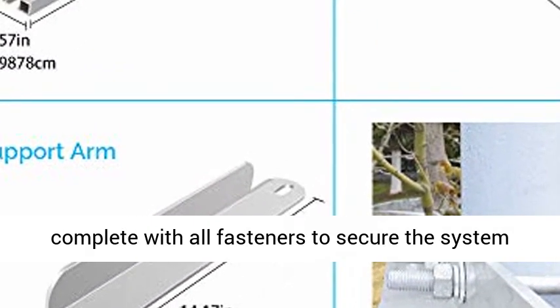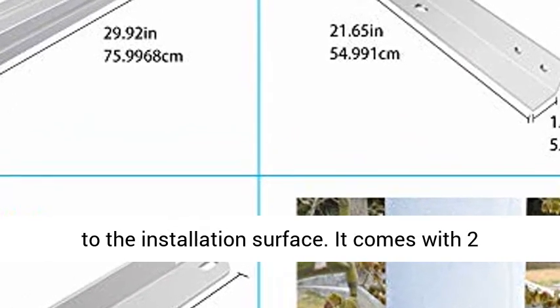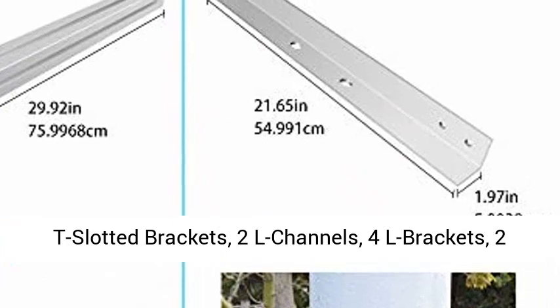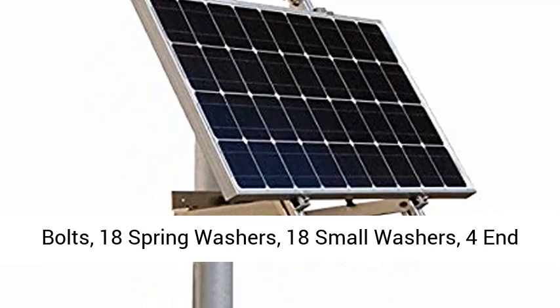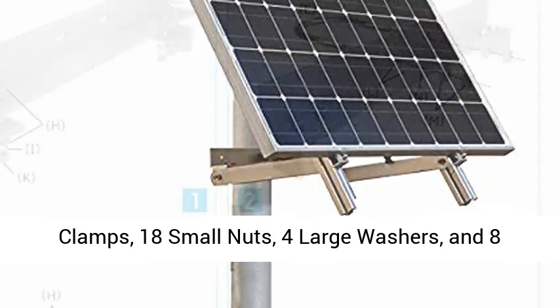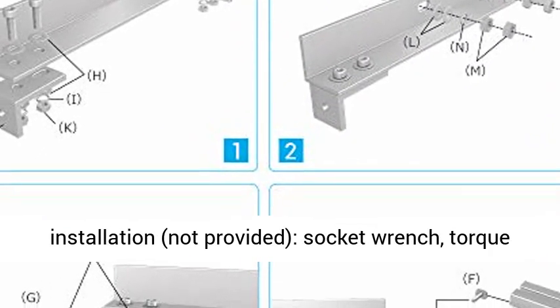The system comes complete with all fasteners to secure the system to the installation surface. It comes with 2 T-slotted brackets, 2 liter channels, 4 liter brackets, 2 support arms, 2 U-bolts, 8 T-bolts, 10 cap head bolts, 18 spring washers, 18 small washers, 4 end clamps, 18 small nuts, 4 large washers, and 8 large nuts.